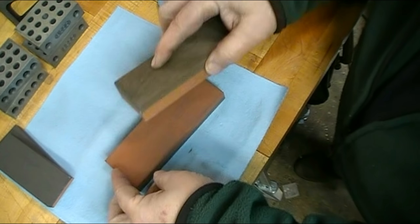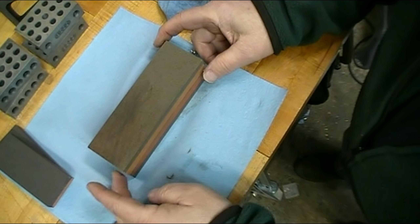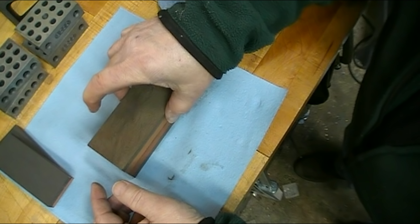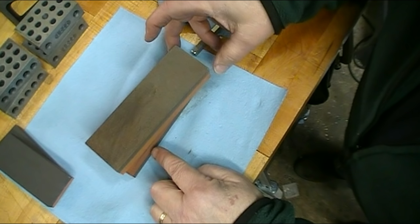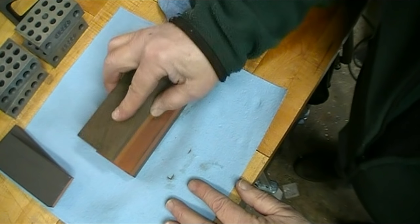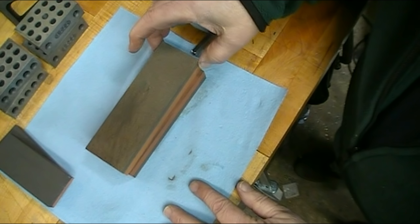The other thing I do is check the stones for flat. If they hinge out right on the end, that would mean those ends of the stone are high. If they hinge in the middle, it would mean the center was high. But the way these are right now, they're hinging about a third of the way in from each end, which means they are dead on flat. That's something I check on a regular basis, and when I send any of the stones out I make sure they're matched and hinging properly when I ship them.